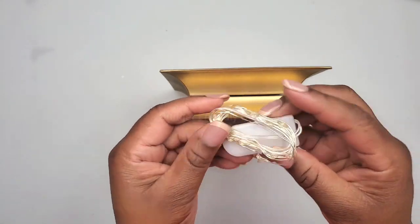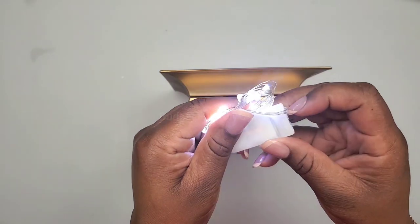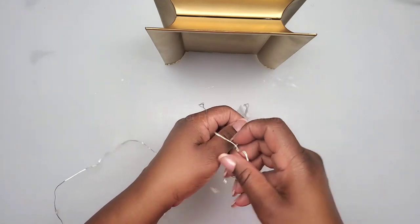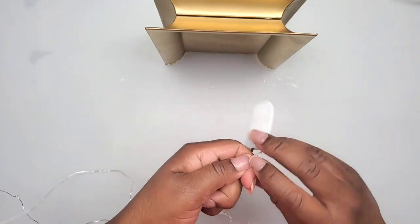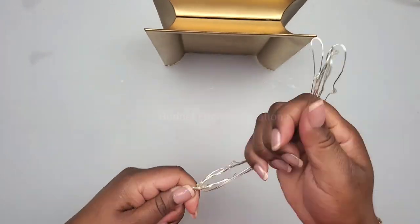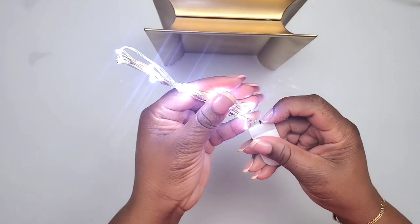I'll be using my fairy light — this is very bright, it uses two 2032 batteries. They sell them with remotes but I don't have the remote for this one. I'll list it in the description box below; they are fairly inexpensive and the batteries are included. I'm just going to fold my fairy light into smaller pieces so it can fit underneath my wall sconce.